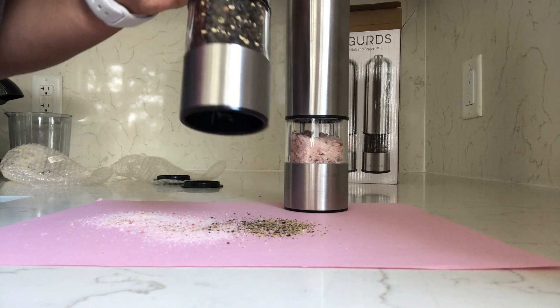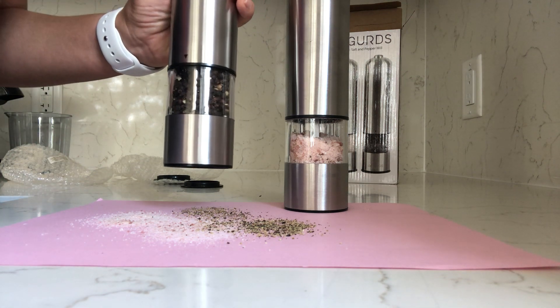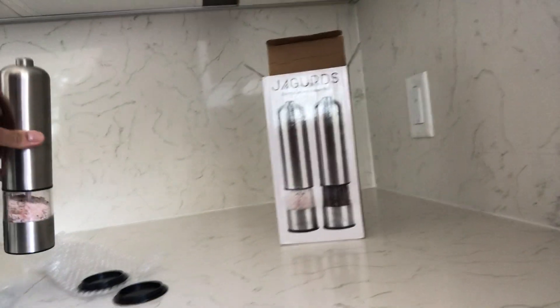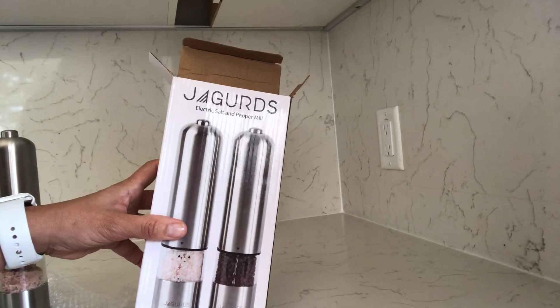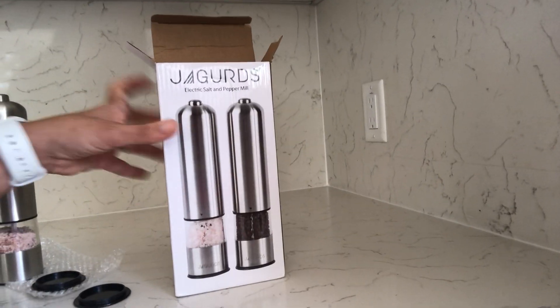I didn't notice the light with the pepper at first, but there it goes — okay so the pepper has a light too. Let's look at the consistency. Like I said, this is the Jagger's salt and pepper mill and you can get it on Amazon. I would give this an A rating.